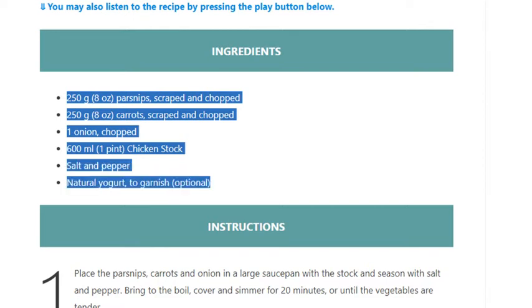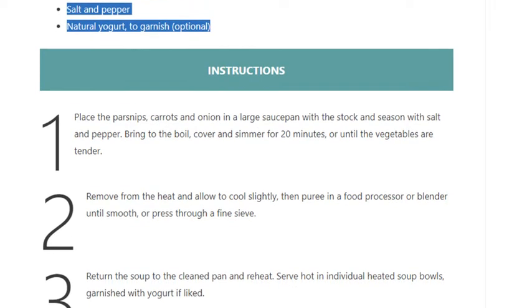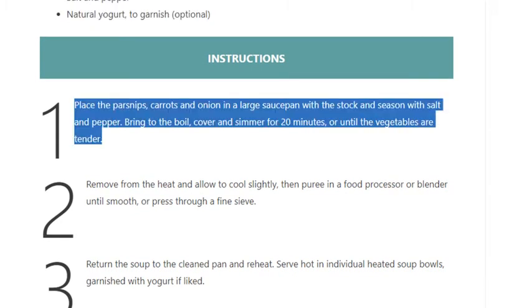Step 1: Place the parsnips, carrots, and onion in a large saucepan with the stock and season with salt and pepper. Bring to the boil, cover and simmer for 20 minutes or until the vegetables are tender.